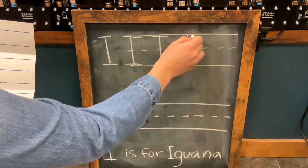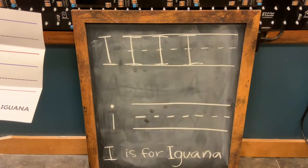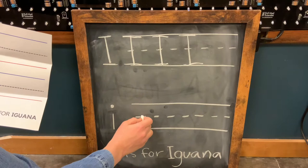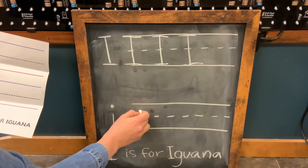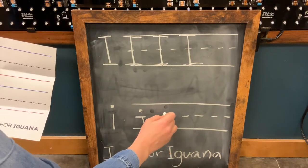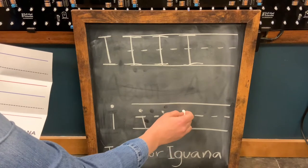One, two, three. For the lowercase i, we are going to draw the vertical line. And don't forget to dot your i. One, and dot your i. Again, practice as many times as you need.